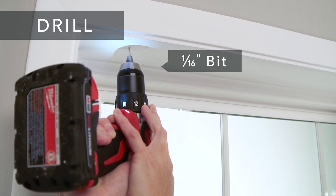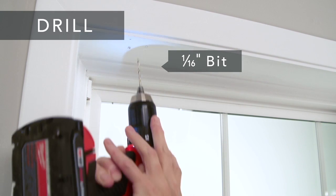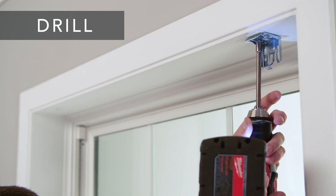Now drill the holes for the screws with a 1/16th inch drill bit and screw the brackets securely into place.